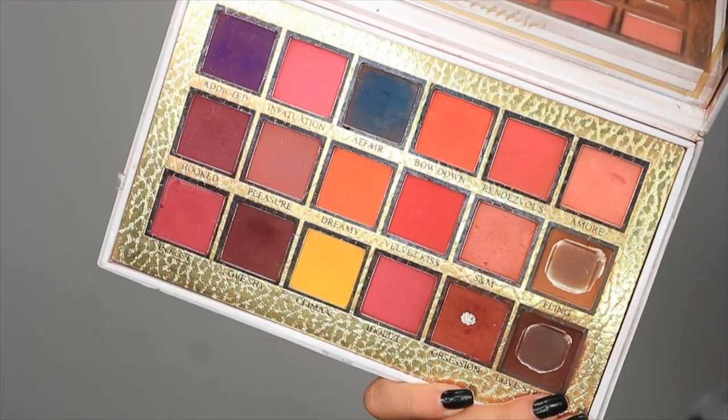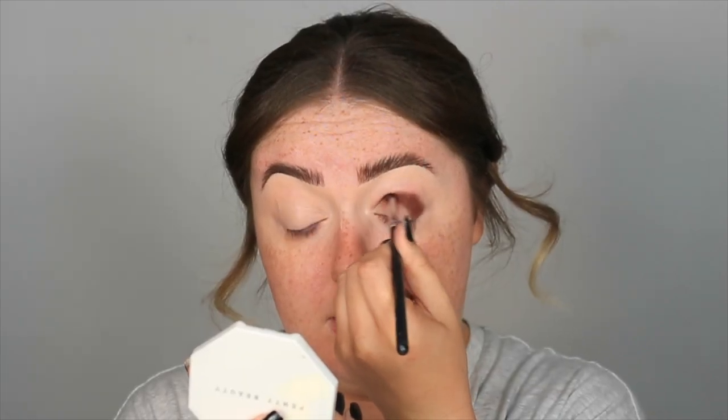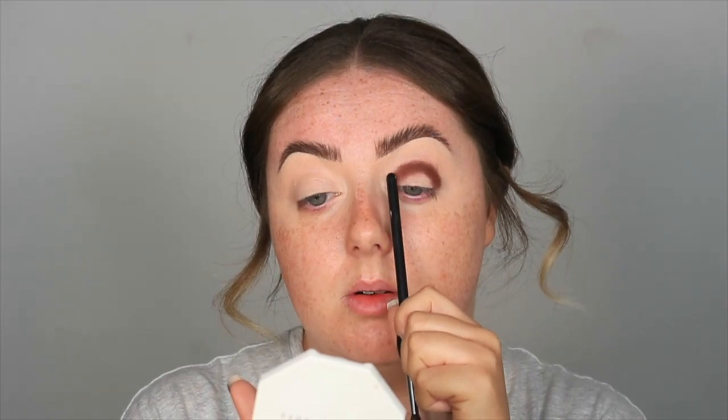Now it's time for our eyeshadows. I'm going to keep it a bit neutral today, so I'm going to take the P Louise Secret Sinner eyeshadow palette and start off with the darkest brown, the shade called Love Struck. I'm going to grab a Morphe M507 — this little tiny blender — and pack on that darker shade right in the crease. On the inner corner I'm not taking it the whole way down, just about three quarters of the way across and stopping there.